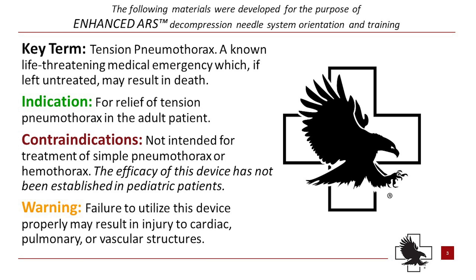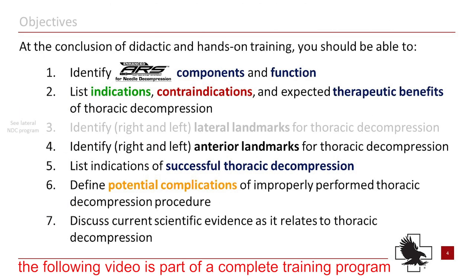Key terms, indications, and contraindications should be reviewed and understood. At the conclusion of this didactic and hands-on training session, you should be able to identify and understand these objectives.